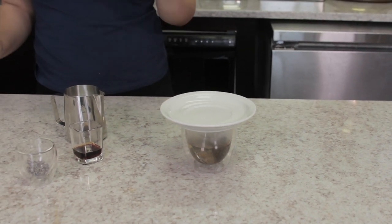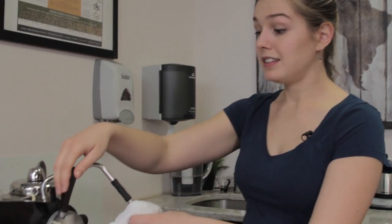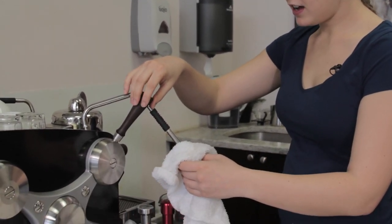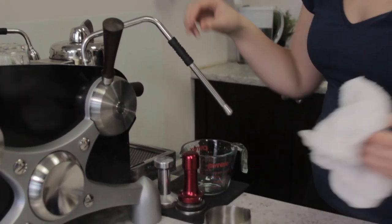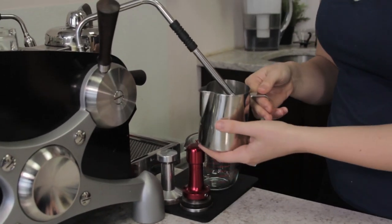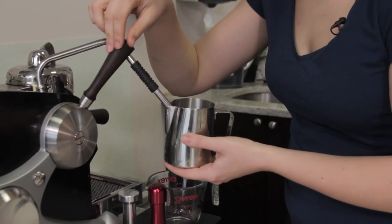While our Earl Grey and lavender are steeping, we're going to steam our milk, adding a little bit of vanilla extract and some sugar if you like it sweeter — though I find the vanilla is perfectly enough on its own. We're using the steam wand here, purging out any excess water to make sure we get that nice dry steam, then loading in our pitcher and steaming away.